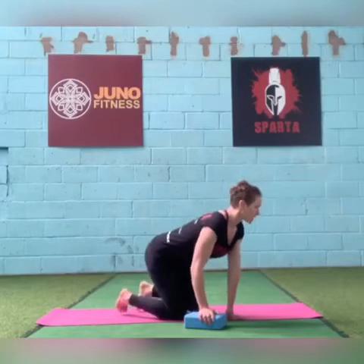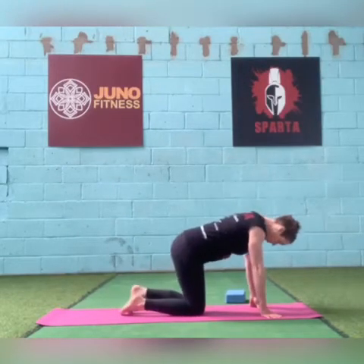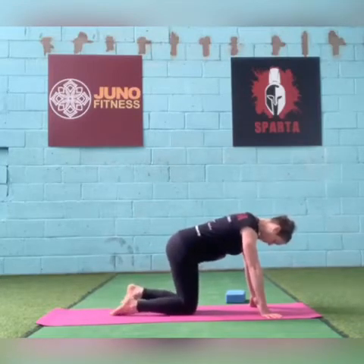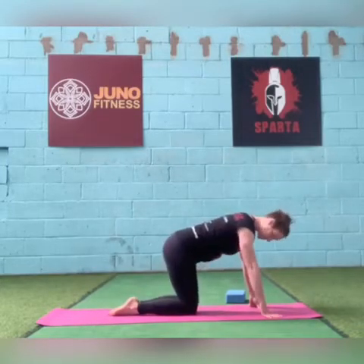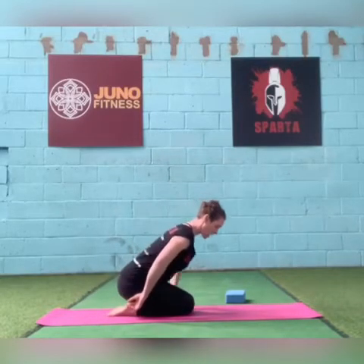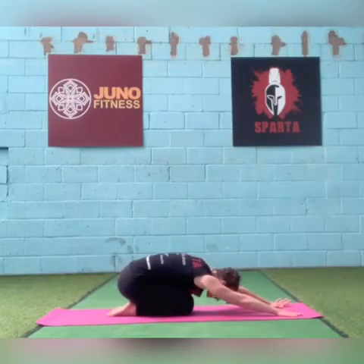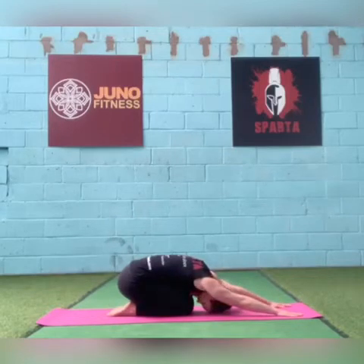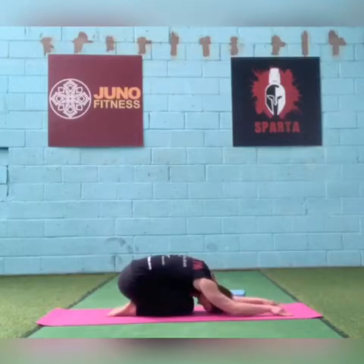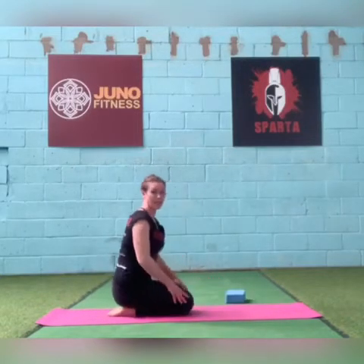We'll leave that for the end. To start with, you can either come into child's pose, with your knees together and feet together. Push your hips back onto your heels and stick your arms out in front of you. Get the crown of your head onto the floor if you can. Take your elbows to the floor, take your hands to the floor, and let yourself settle in there.